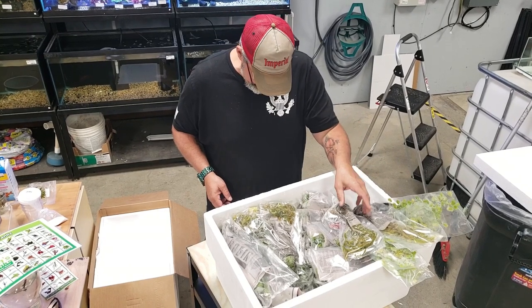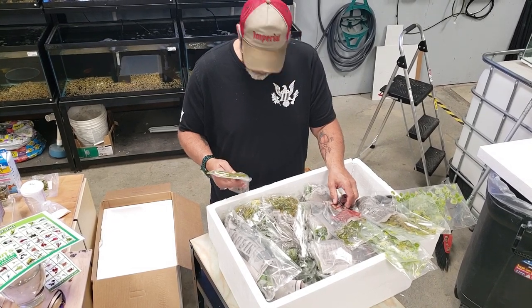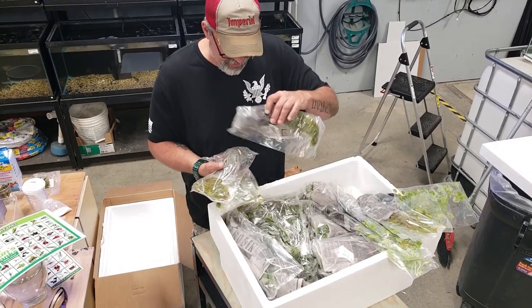Right off the bat — Mayaka. Yeah, Mayaka. Got a bunch of that — like six bags of it.